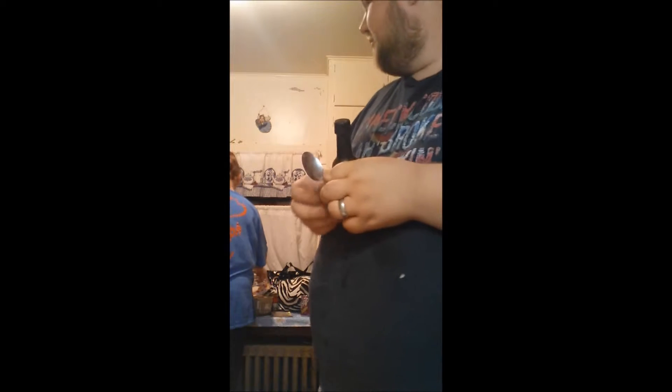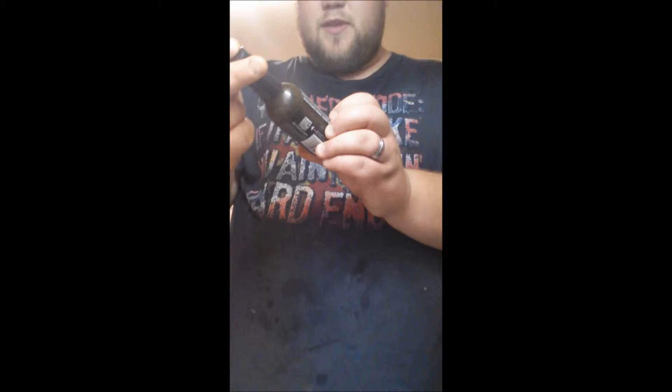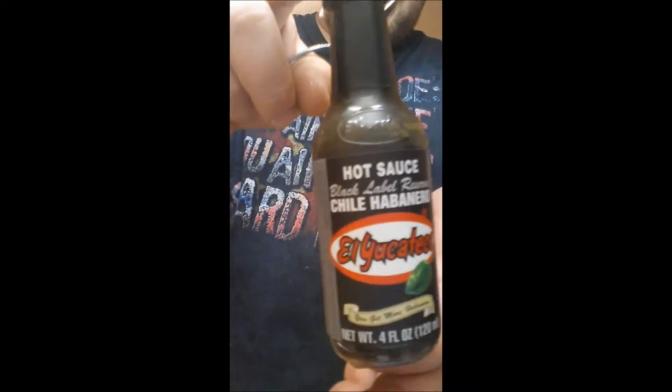Fucking scary, ain't it? I know, I'm sorry for myself too. Okay, so, quick review. Got some El Yucateco - that's my butt. Got some El Yucateco Black Label Reserve. Fancy pants.